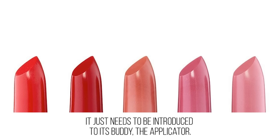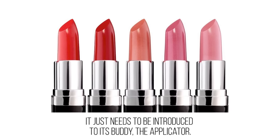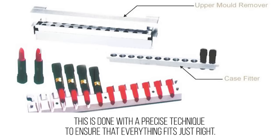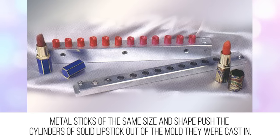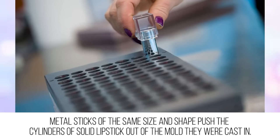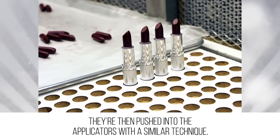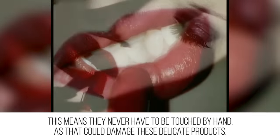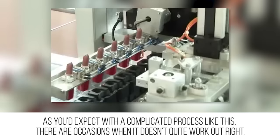Lipstick, meet your applicator: the stick of lipstick itself is now complete — it just needs to be introduced to its buddy, the applicator. This is done with a precise technique to ensure that everything fits just right. Metal sticks of the same size and shape push the cylinders of solid lipstick out of the mold they were cast in, then push them into the applicators with a similar technique. This means they never have to be touched by hand, as that could damage these delicate products.